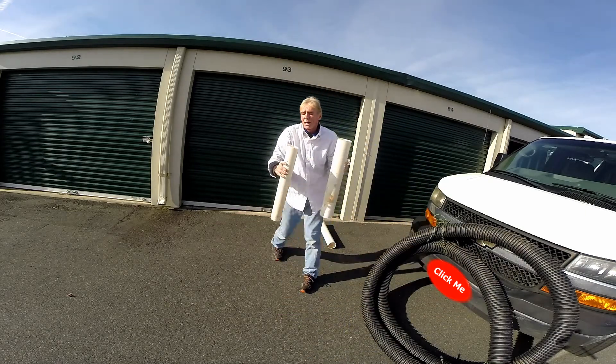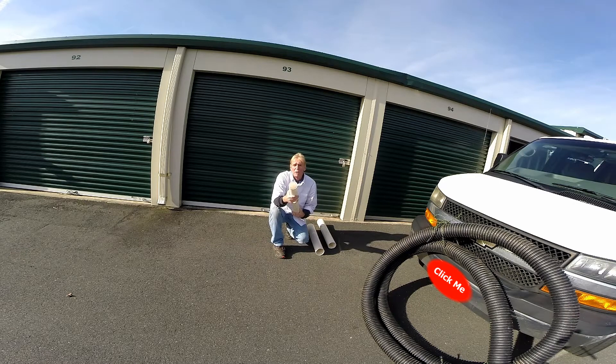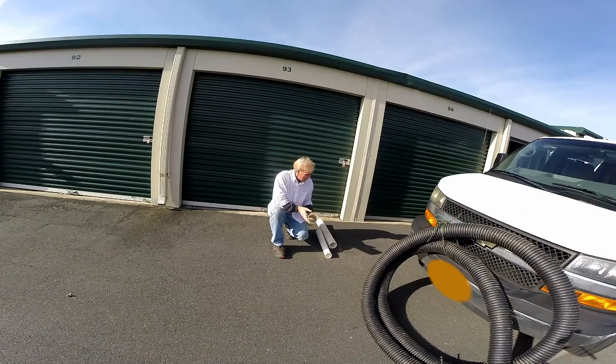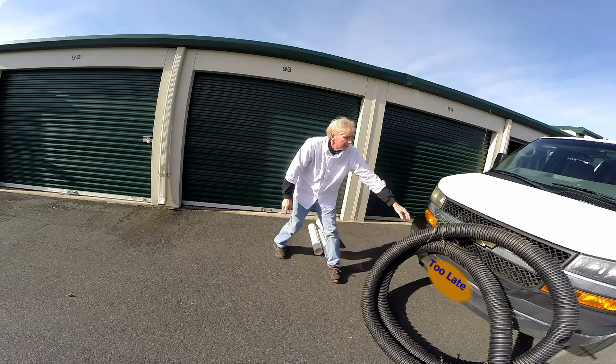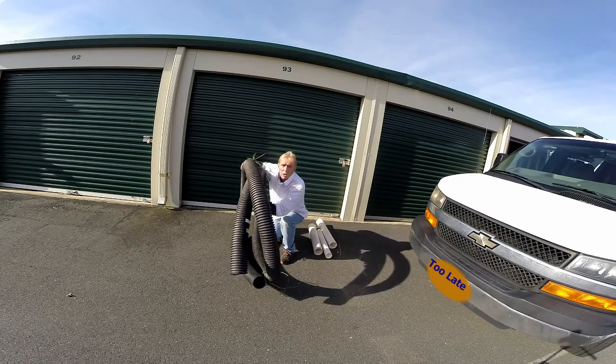So if you live up north, a lot of people up north have 3-inch pipe installed. It works great, it's not bad. But if you're going to do a replacement, ask them to put 4-inch pipe in — whether it be PVC or corrugated pipe.